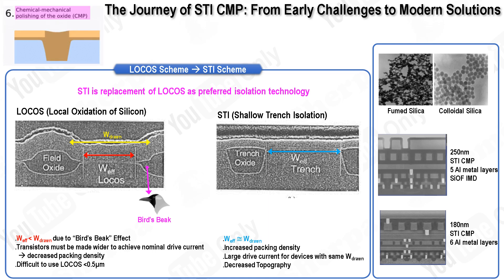Initially, when STI was being implemented at IBM, the technology borrowed pads and slurries from the ILD-CMP process. However, it was soon discovered that scratches caused by the fumed silica abrasive used in these slurries were detrimental to yields during this critical early manufacturing stage. To address this issue, alternatives such as precipitated silica were explored. Although these alternatives initially had slower removal rates, careful experimentation and optimization of process conditions and slurry compositions eventually led to a successful formula. During this period, the term colloidal silica was established for the precipitated material, a term that remains widely used today.